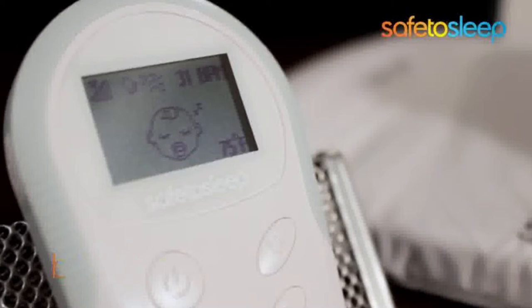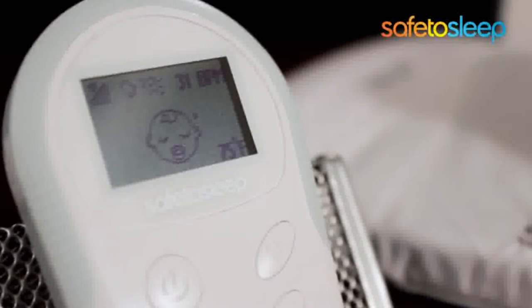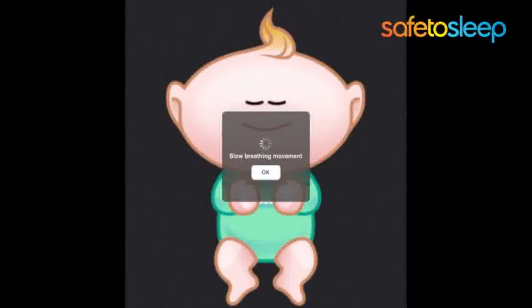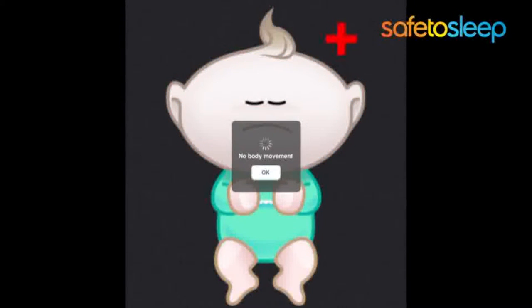Breathscope is a feature that watches for breathing problems and then sends alerts to a smartphone or the remote parent unit. Some of the configurable alerts include a slow breath event where your baby is breathing too slowly, a rapid breath event where your baby is breathing too quickly, or a no breath event if your baby stops breathing completely.